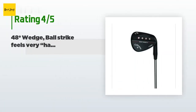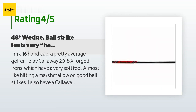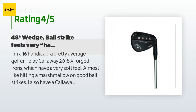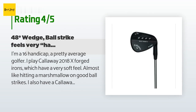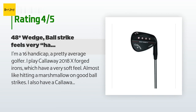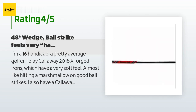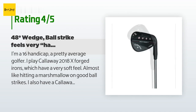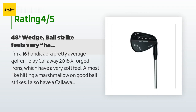80 customers have reviewed this product with an average rating of 4.6 stars. A customer said: 'I'm a 16 handicap, a pretty average golfer. I play Callaway 2018 X Forged irons, which have a very soft feel. I also have a Callaway Mac Daddy 2 Forged 56 and a Cleveland RTX 588 Rotex 2.0 60 wedges. I was looking for a 110-yard club and purchased the Callaway matte black Mac Daddy 4 S Grind 48 wedge. While my other two wedges have a slightly harder feel than my X Forged irons, the Callaway Mac Daddy 4 is the opposite.'